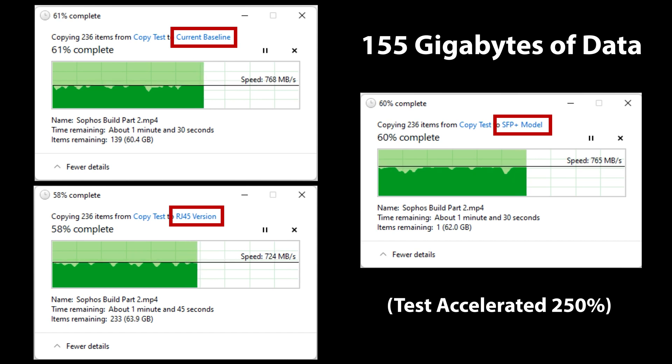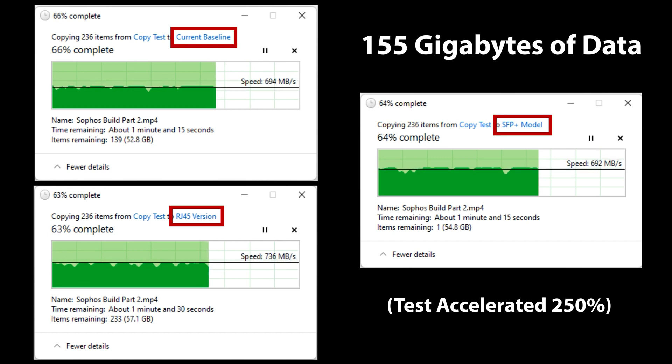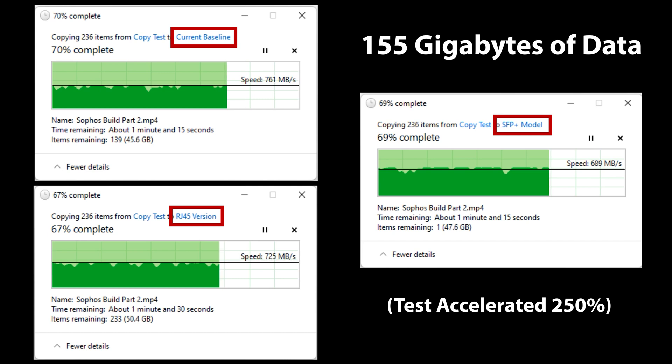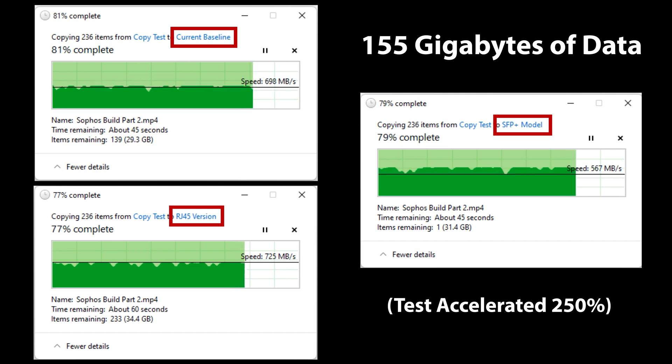As you can see from the testing, the performance of the SFP Plus card is virtually identical to my current high-end card, with the RJ45 version being only marginally slower. Given the SFP Plus card is only a PCIe 2.0 card with an MSRP of less than $100, it performs on par with a much more expensive card.